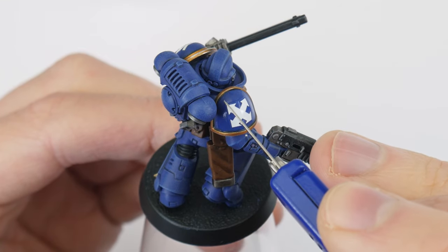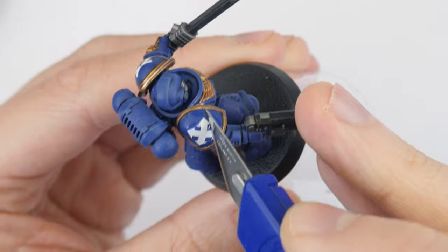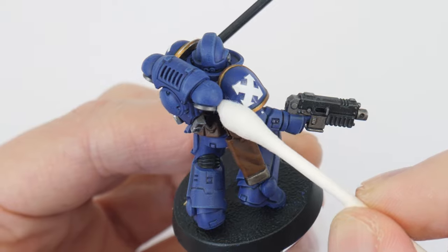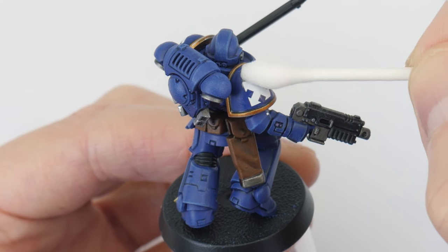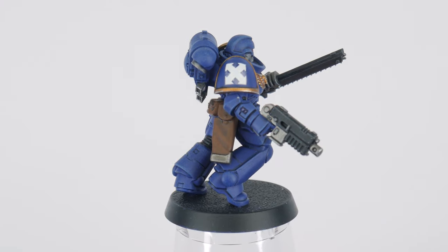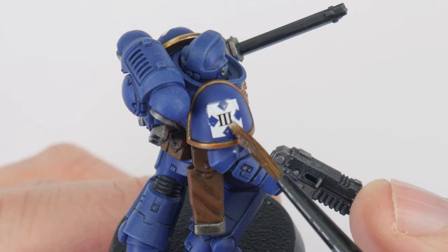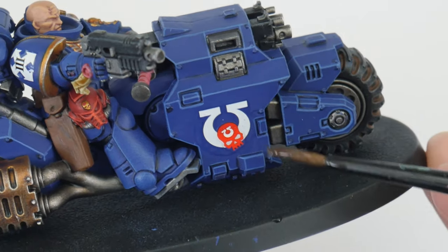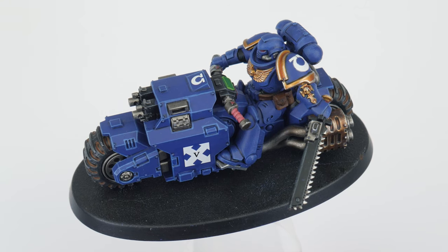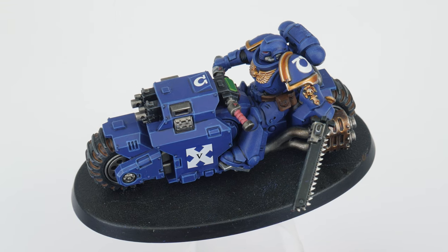Once you're happy with the position of the transfer, just let it fully dry before doing anything else. If you find it isn't sitting properly on more awkward areas, you can make little cuts into it to help it sit better. Once it has dried for the first time, use a wet cotton bud and, using a rolling motion over the transfer, we can press it down into place. We can apply transfers over transfers as well for extra detail — just make sure you've finished applying the transfer underneath before you do this. I love transfers because they're such a great way to easily add extra details without having to paint them.